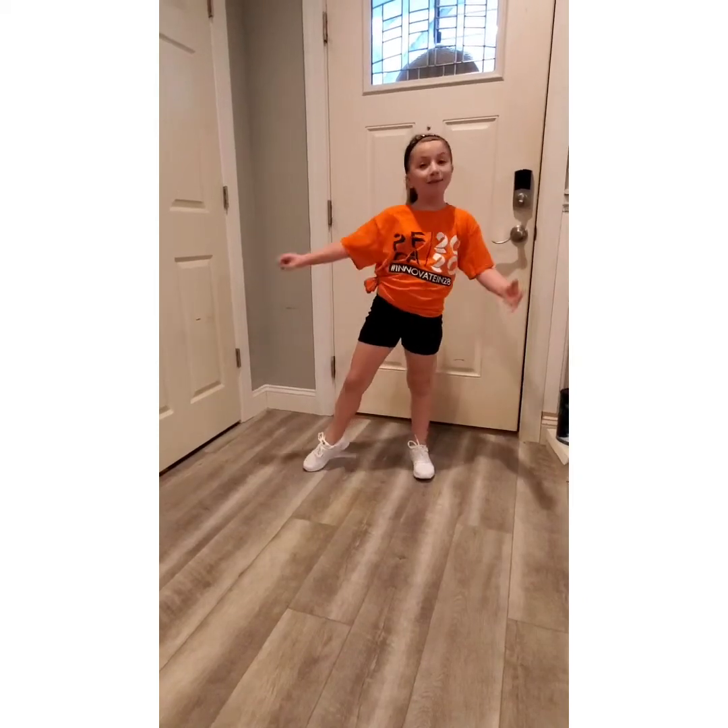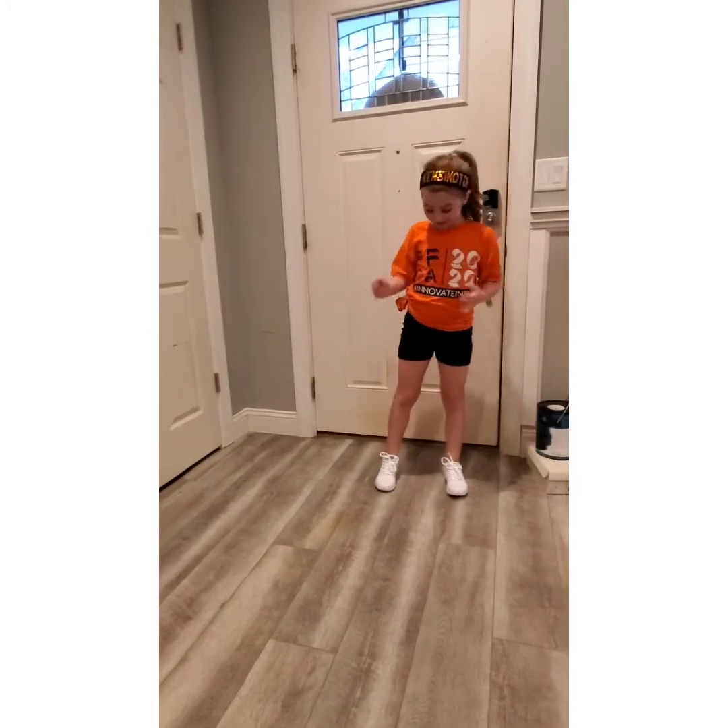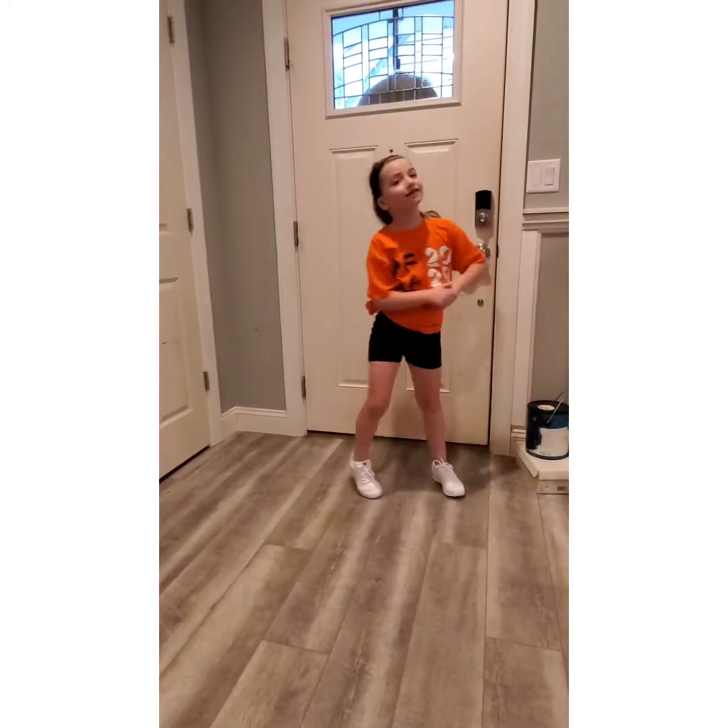What's up YouTube? Welcome back to Keller Family Fun. I'm Kensington and today I'm going to show you how to do some cheer things.